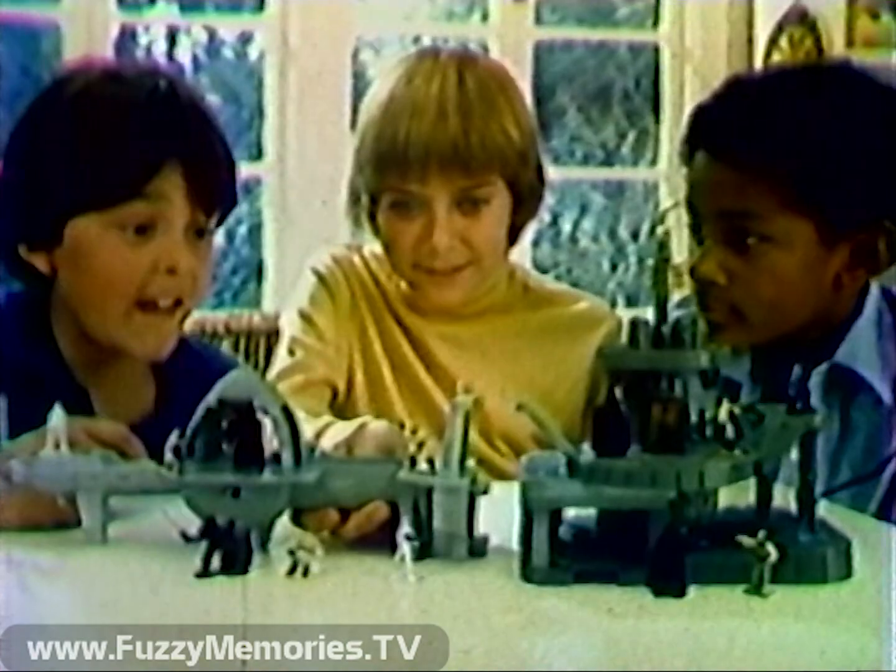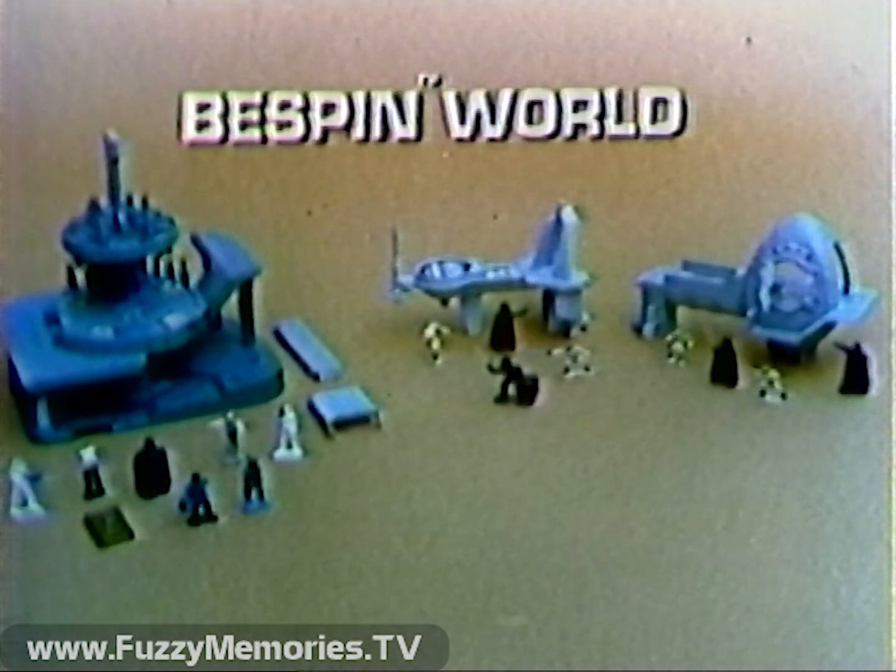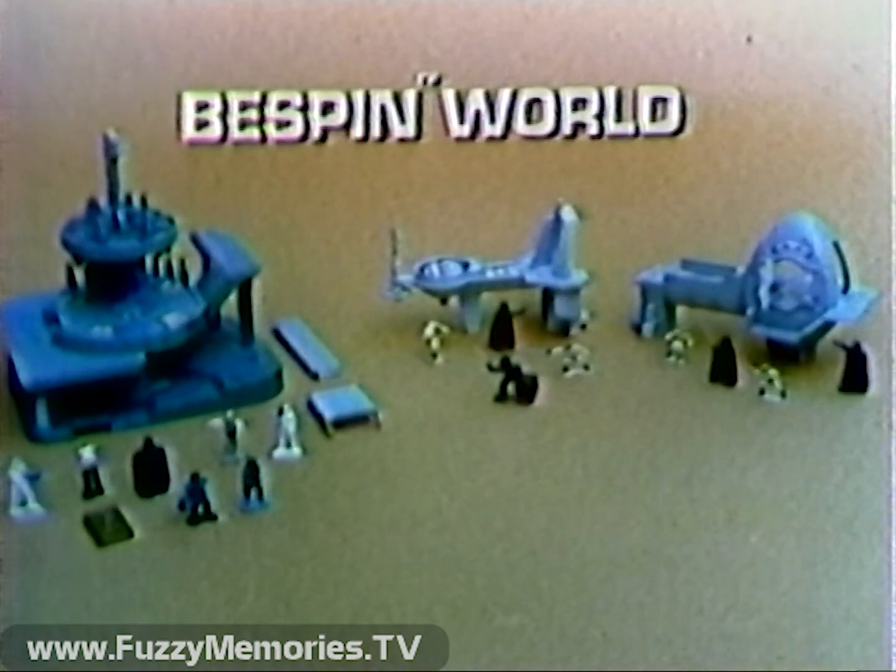Activate the Bespin Freeze Chamber. It looks frozen. Let's connect him — it's the whole world of Bespin. Bespin World from the Star Wars Micro Collection Line. Playsets also sold separately. Figures included.